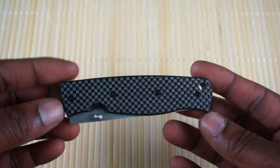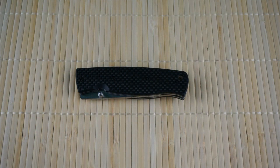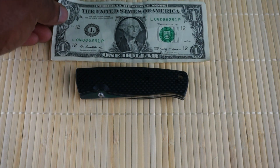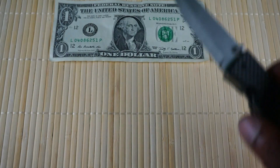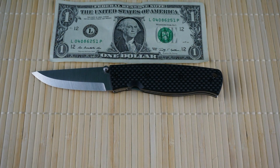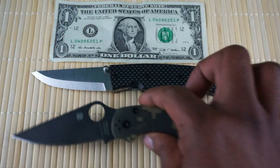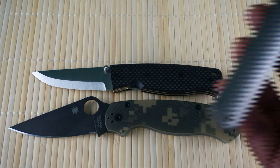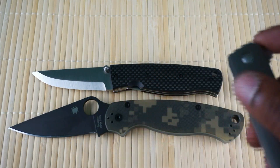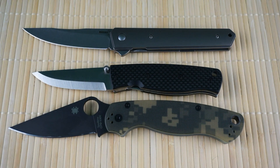There you go — carbon fiber. For guys that don't have one of these and want a general idea of what it looks like, here's a size comparison. There it is up against one US dollar. I also compared it to a famed YouTube knife, the Paramilitary 2, and another YouTube favorite, the Poker Quick Flipper.